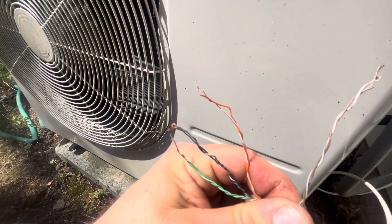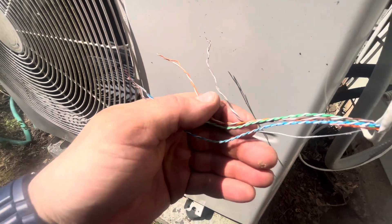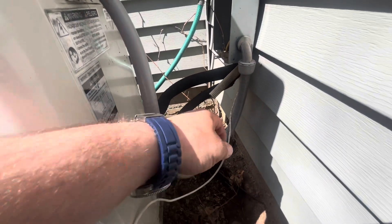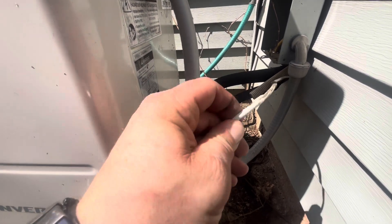You can tell they're pretty shot. And this is what they're supposed to look like — the color spaces. But they're kinked. I don't know if I have enough. I don't have any of this communication wire. I'll open this up and try to fix it. It's not broken, though.